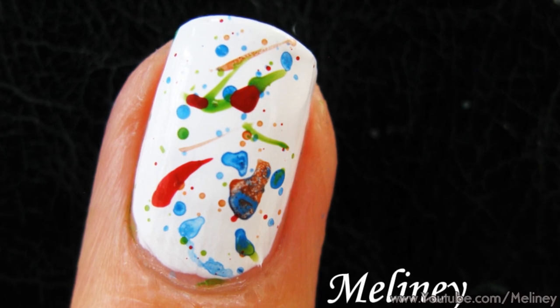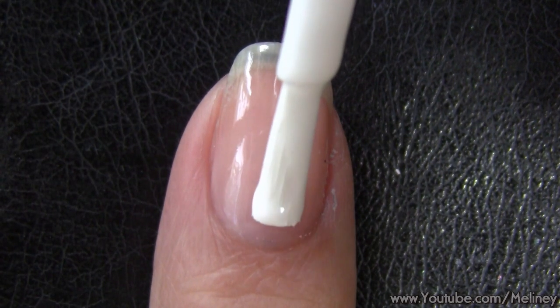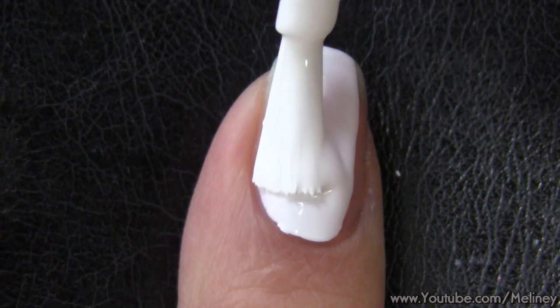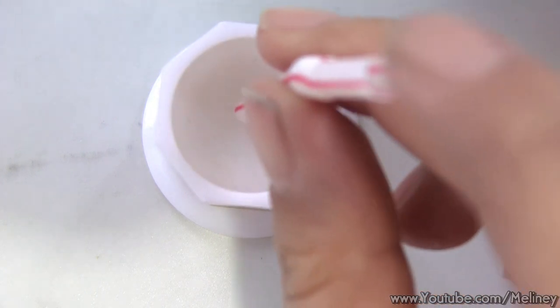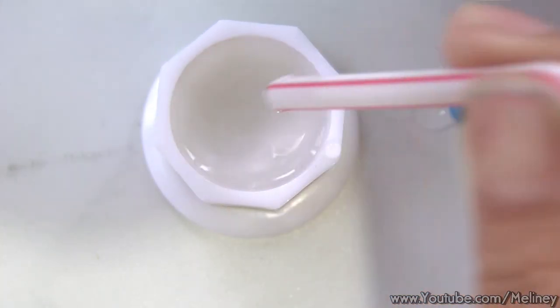The next technique requires diluting down the colors to a watery consistency. You can do this either with nail polish and thinners, or water-based acrylic paint and some tap water. Start with a coat of white nail polish, then squeeze out some acrylic paint. Add a few drops of water and mix them together to get a watery consistency.